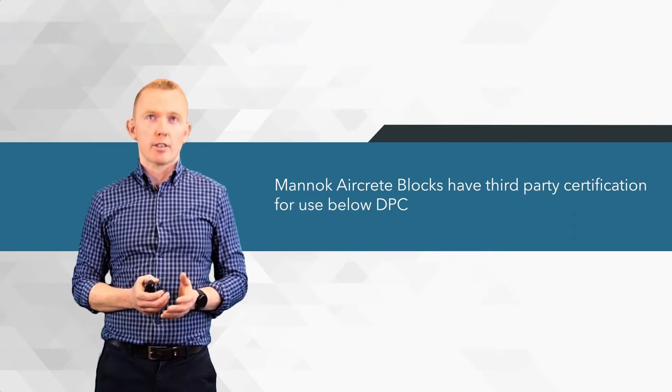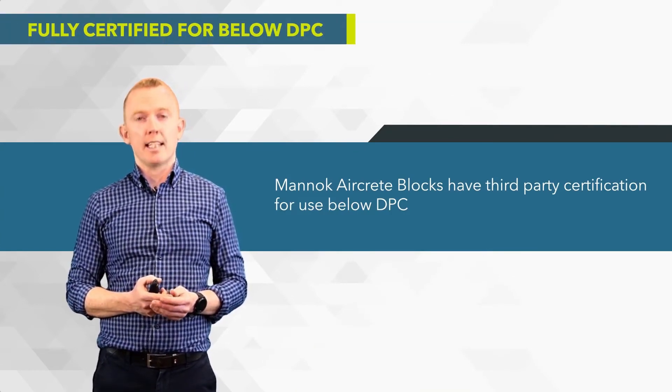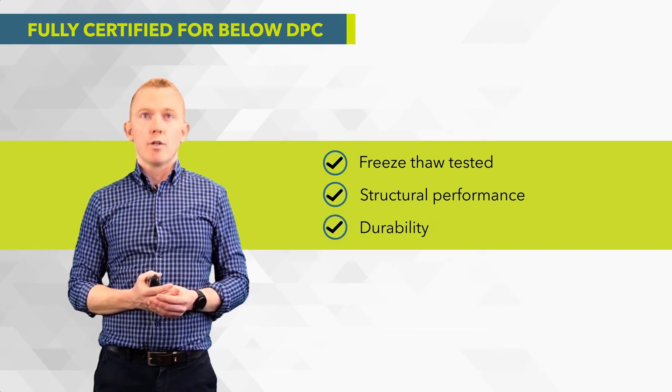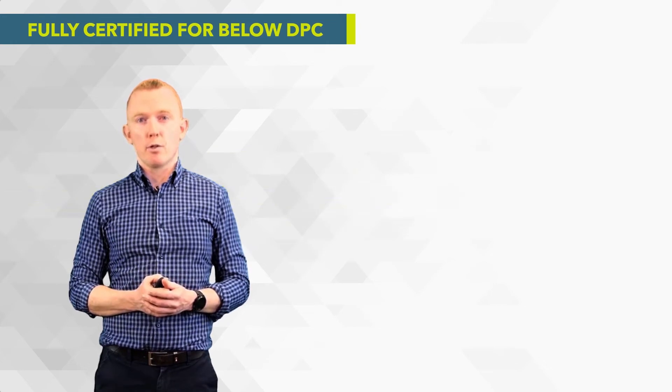Firstly, it's important to note that Mannok aircrete blocks have third-party certification for use below DPC. All the relevant freeze-thaw tests have been carried out and there's no issue with the structural performance or durability when using the blocks in this application, so there is no issue whatsoever using them below DPC.